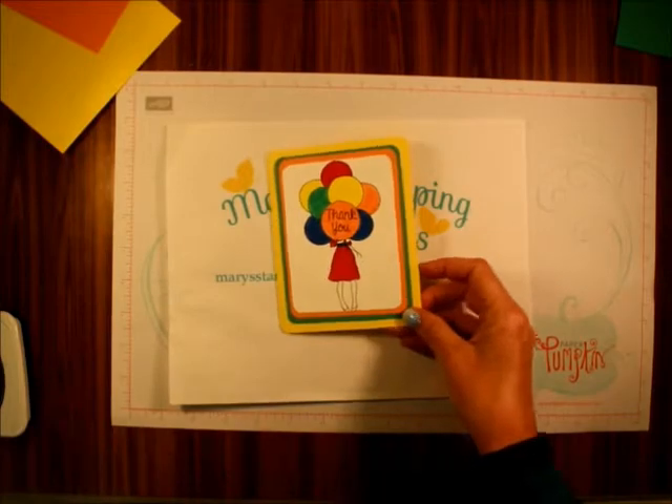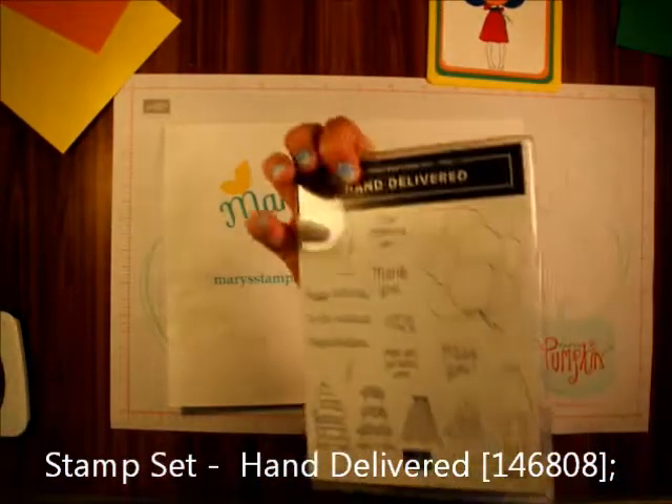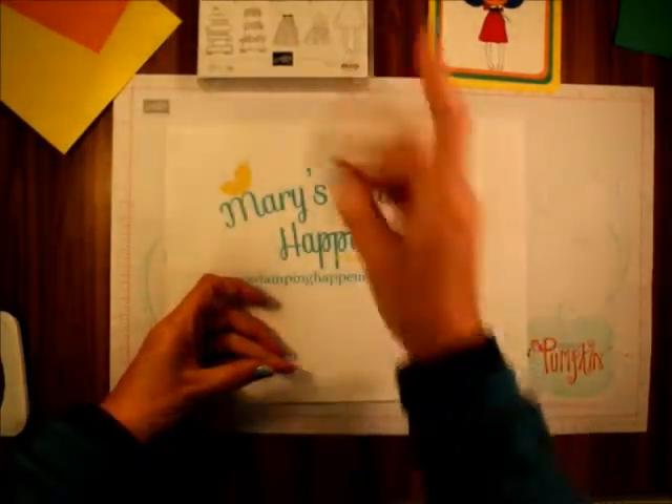The stamp set we're going to be using for this card is called Hand Delivered and it's one of the Hostess sets.